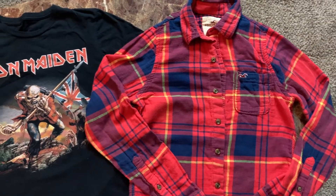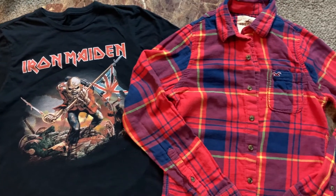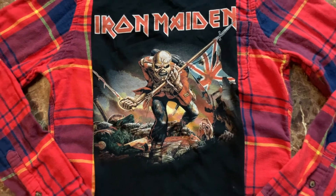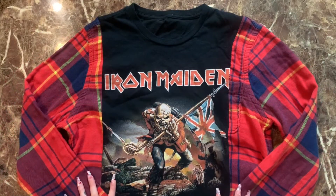What's up everybody, it's your girl Something Flavor, and I hope you're excited because today I'm going to show you how to rework a flannel and a t-shirt into a brand new, one-of-a-kind custom piece that no one else will have in their closet.